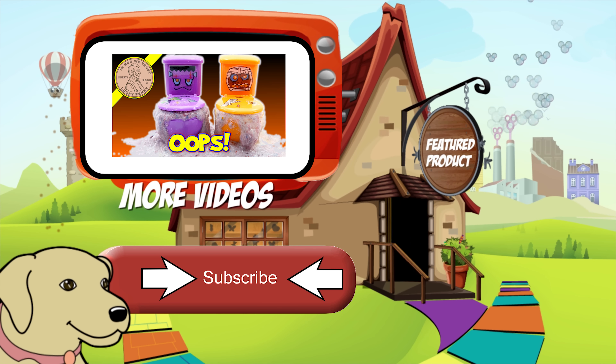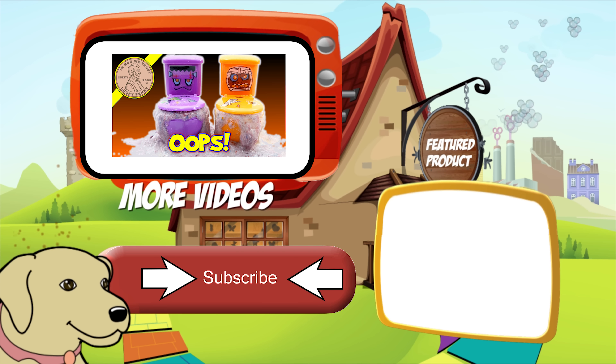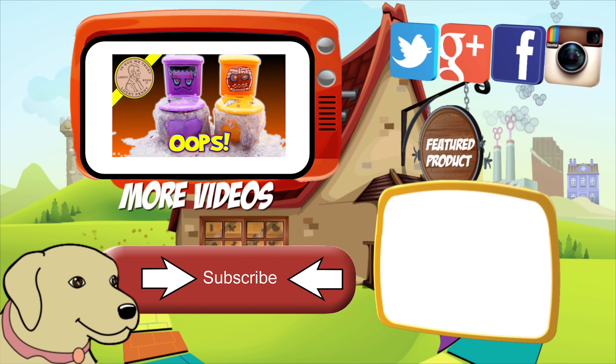If you're looking for the item you just saw in the video, click here. Watch more videos by clicking here. Don't forget to share on social media and give a thumbs up. Hey, LPS Dave. What's up, Butch? Make sure they don't forget to subscribe. Please click here to subscribe to Lucky Penny Shop. And always remember — when you see a lucky penny, pick it up.